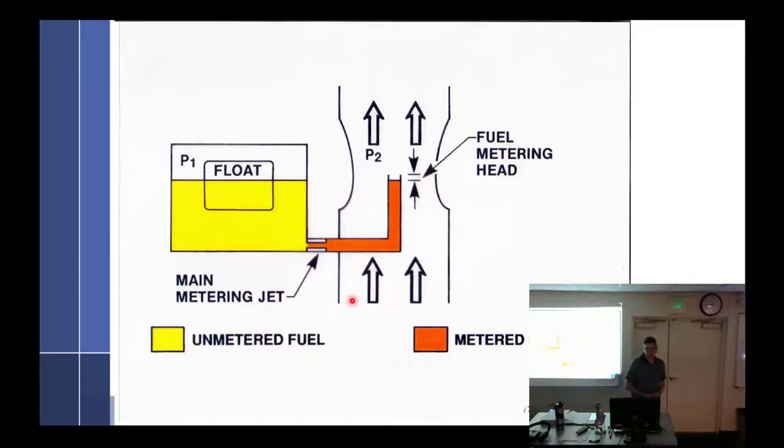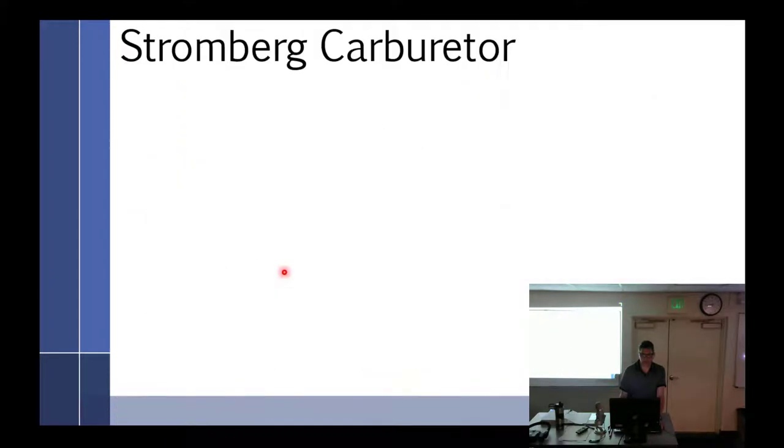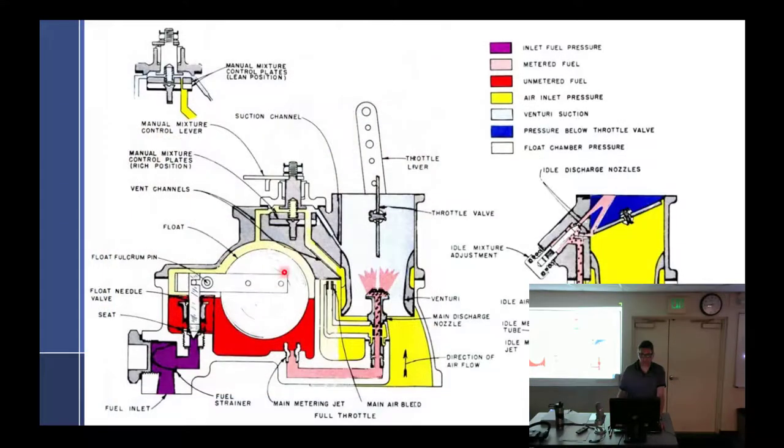Fuel metering head — your book probably doesn't talk about that. But the fuel metering head is that little tiny space — the distance the fuel has to go before it leaves the nozzle. We talked about the main air bleed, which does what to the fuel? Emulsify. The main air bleed emulsifies the fuel.